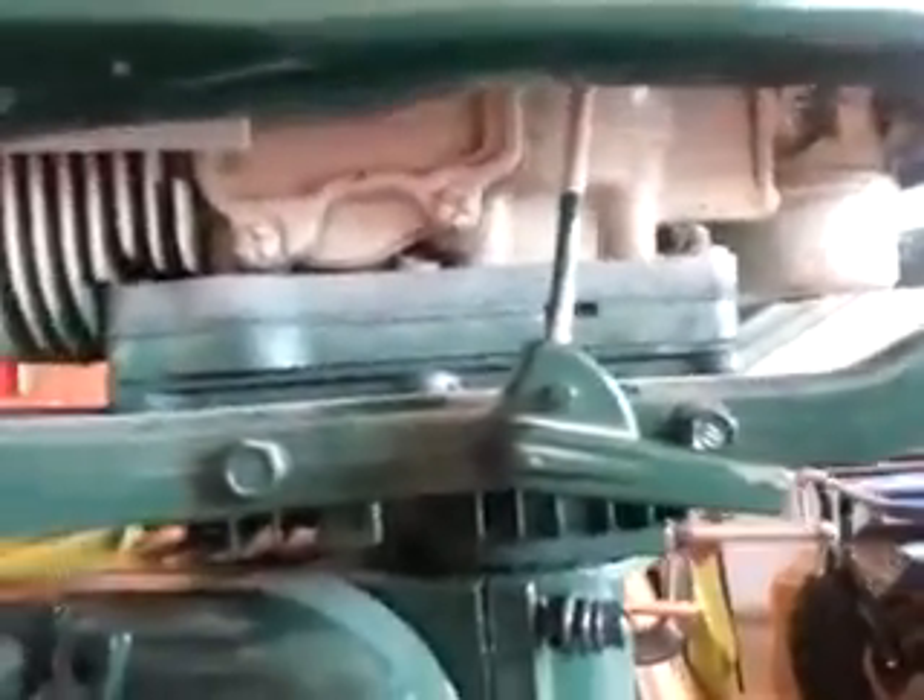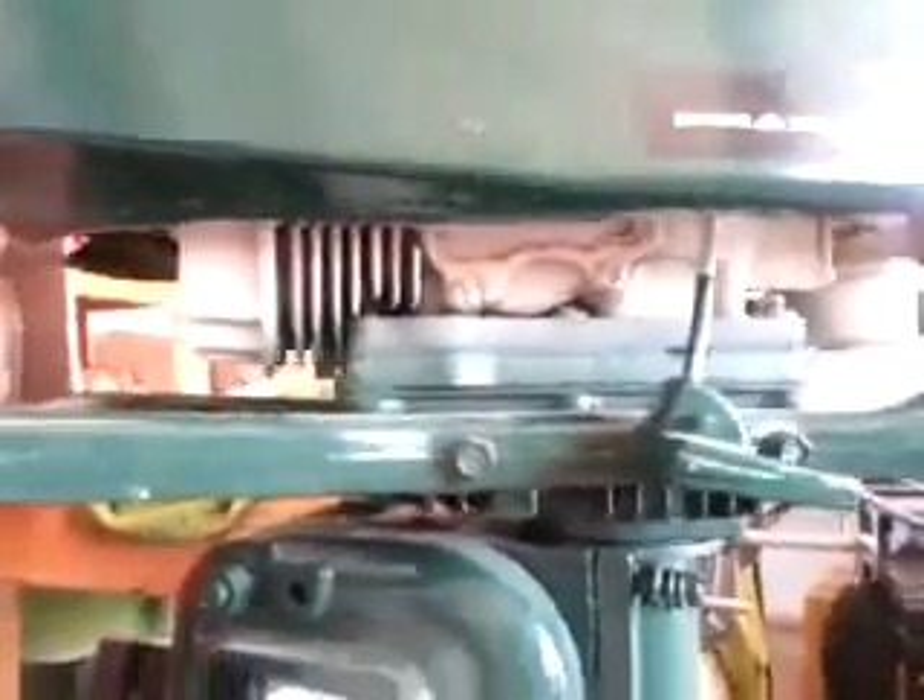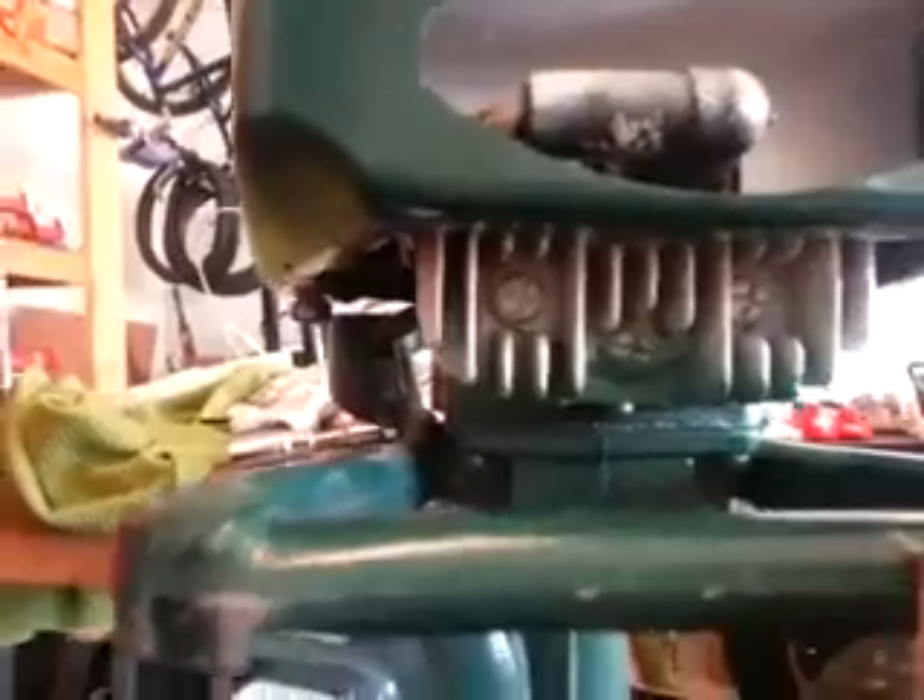It's a 100% aluminum gas tank, and it's a Jiffy ice auger components — it's an air-cooled engine. Anybody that has a Jiffy ice auger, it's a Tecumseh powerhead is what it is.